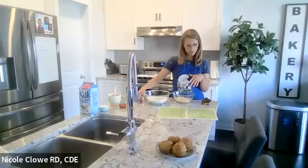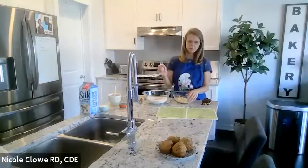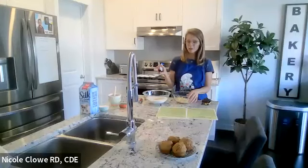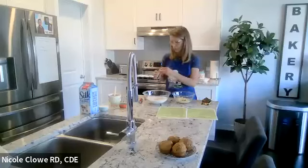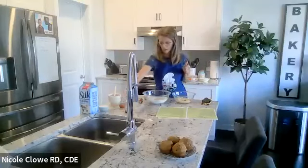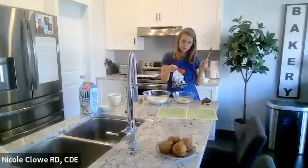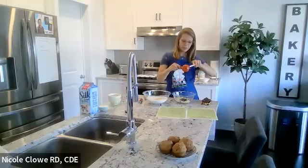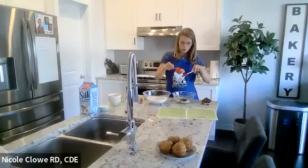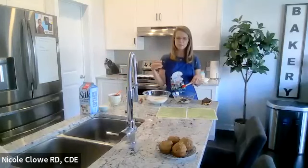Next I'm adding the other wet ingredients. First, a teaspoon of vanilla — I always use pure vanilla because it tastes much better. It's more expensive but lasts longer since you use less. I never measure vanilla exactly; I just pour a little. I really like vanilla. Next, the molasses — as we say in Newfoundland, 'slow as cold molasses running up a hill.' It's a quarter cup of molasses, and I use my spatula to get it all out.